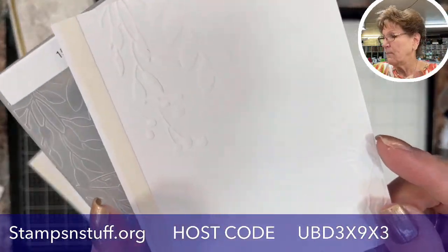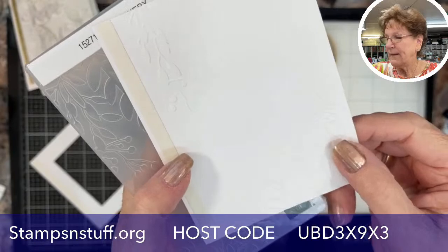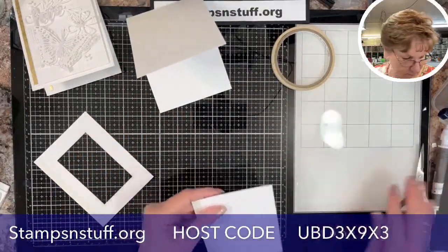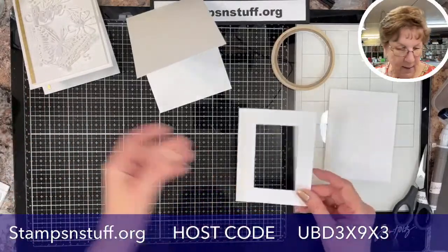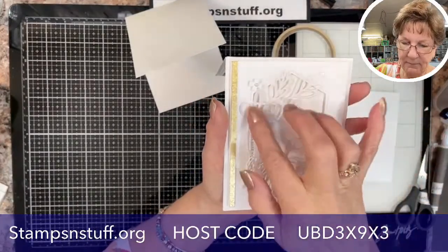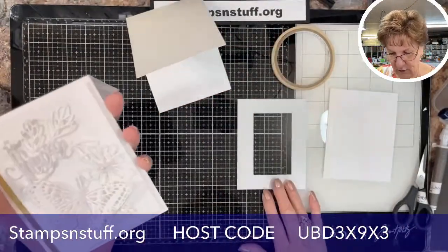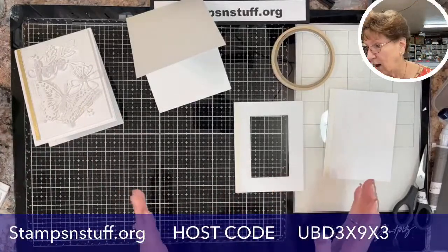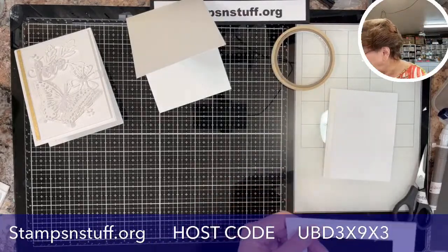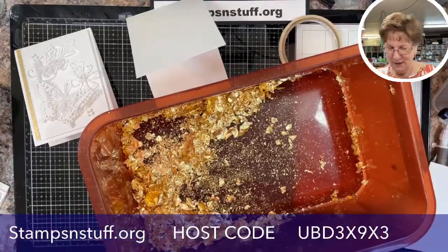I wanted to mention the embossing folder I used for the inside — that is really pretty. I have the Tear and Tape there that I'm going to put the foil on, and I'm also going to put it on the front. These are formerly retired. What I did is I switched to the rectangle frame — you can do a circle, a heart, there are tons of dies you can use. Last time I worked with this foil I blew on my card and had gold everywhere, so I put Tear and Tape on the edge.